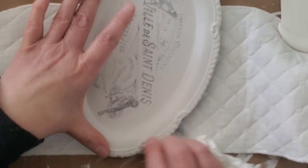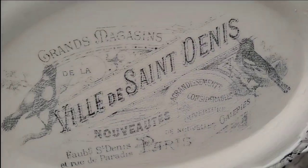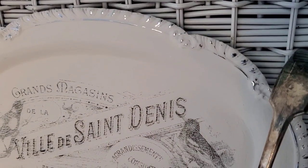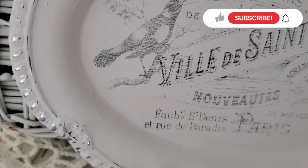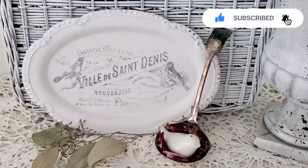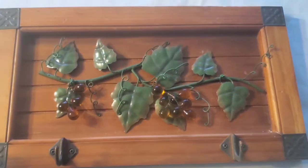I do use my fingertips a lot, especially for smaller transfers and detailed areas. Here I'm wet distressing the edges just to add to the aged look — I think it really has that vintage vibe. Be sure to stay to the end of the video because we're going to go over how to seal your projects, and I will also show you other items I've made recently using this transfer method with links to those videos at the end.